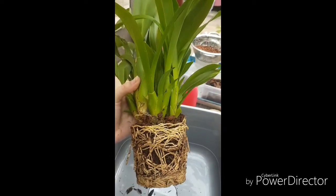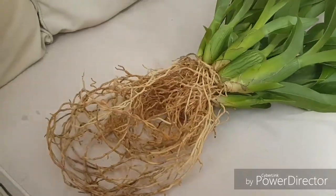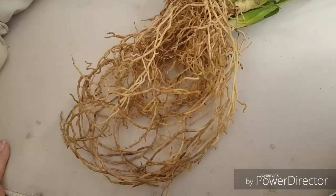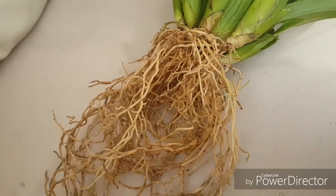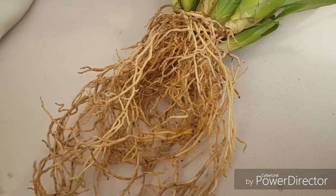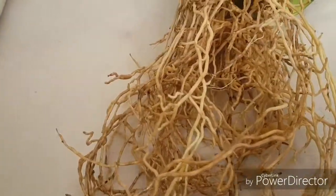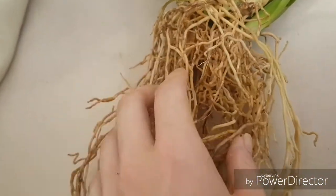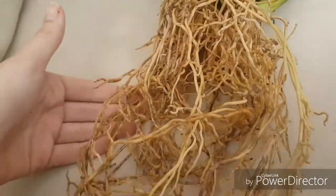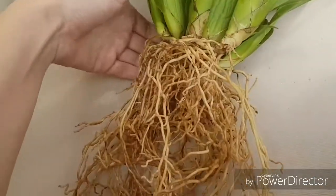I cleaned the roots and this is the best root system I have in my collection. It has no bugs, no eggs, no pests. It had a sphagnum plug but I managed to get rid of it all. All the roots are alive, they're all flexible — I haven't cut any and I'm not going to cut any.